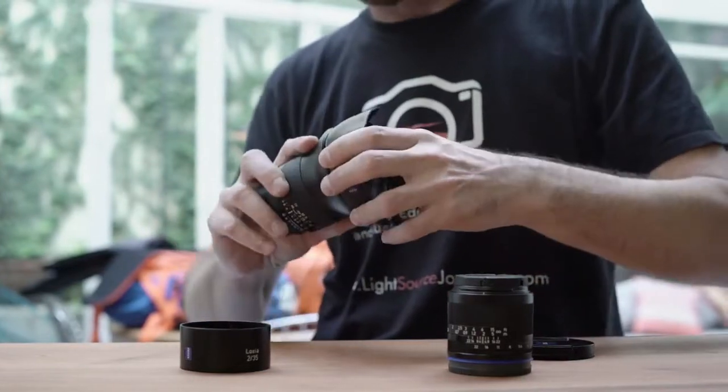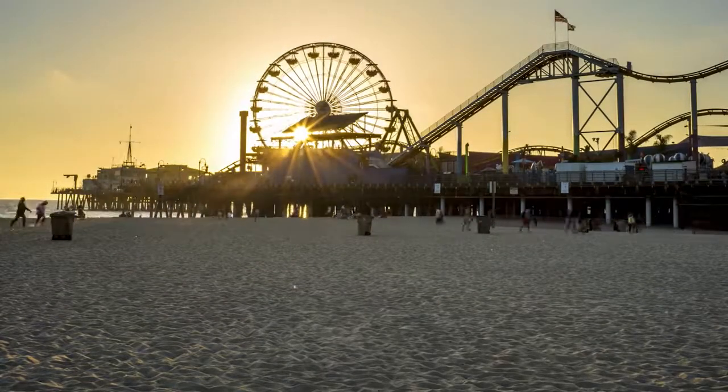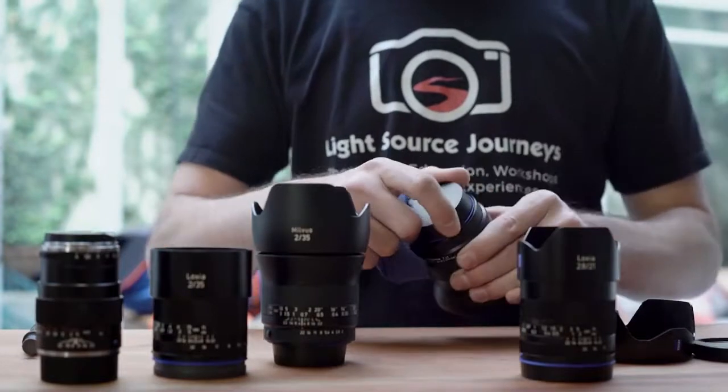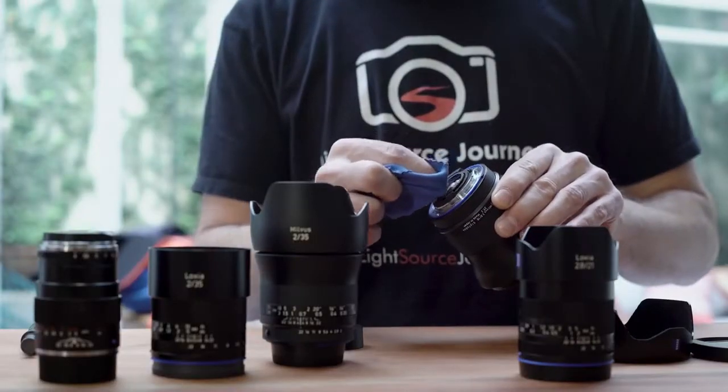Another huge advantage of these lenses is the coatings. Lens coatings help minimize glare and flare, so when I'm pointing this right into the sun or in a dynamic scene I don't have to worry too much about any distortion ruining the shot. The coatings really help keep glare and flare compressed, but if you don't have a clean lens any little bit of dust or hair is going to show up — especially in a dynamic scene. Don't forget not only the front optic but the rear optic as well; dust on the rear will actually show up even more than on the front. Make sure to cover both sides.